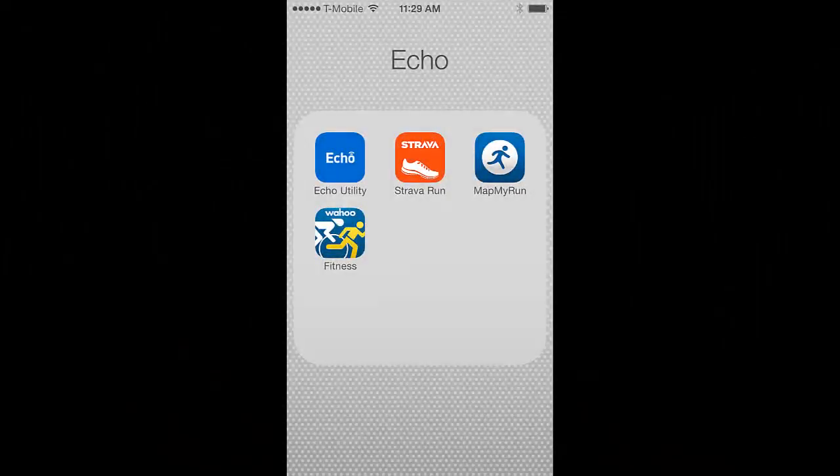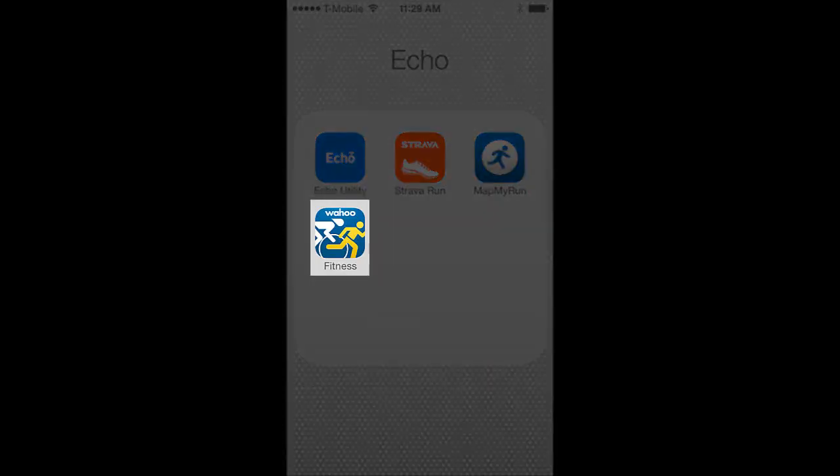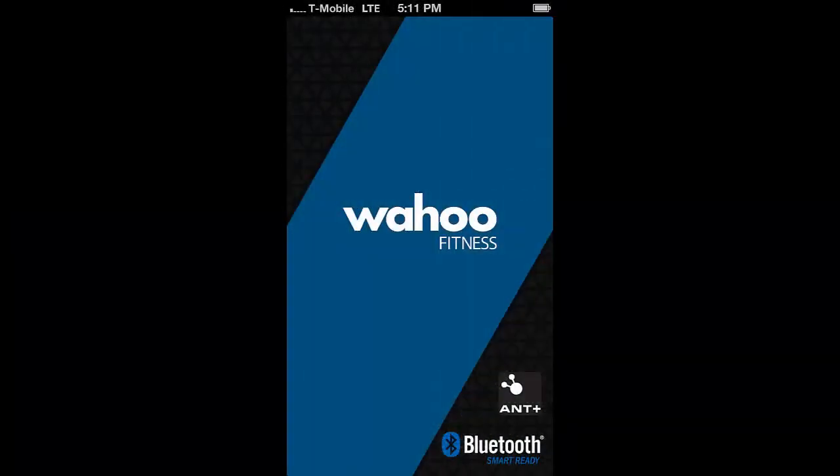In this tutorial we'll show you how to pair your iOS device to your Echo Watch. From your iOS device's home screen, tap on the Wahoo Fitness app. Now the app is starting to run.